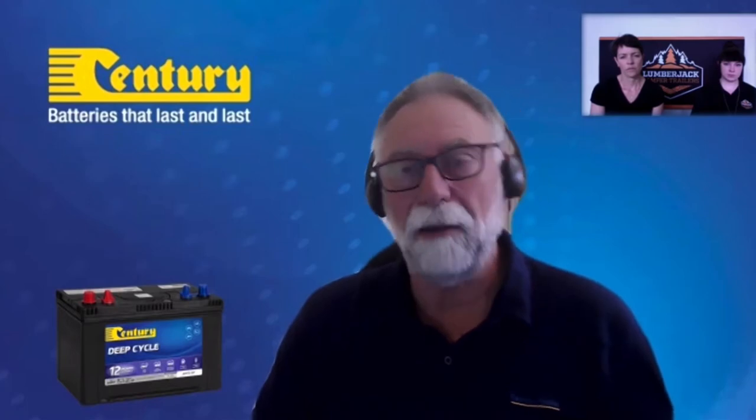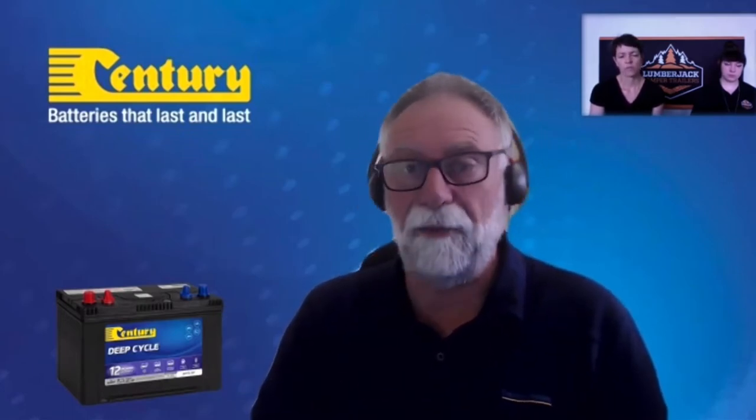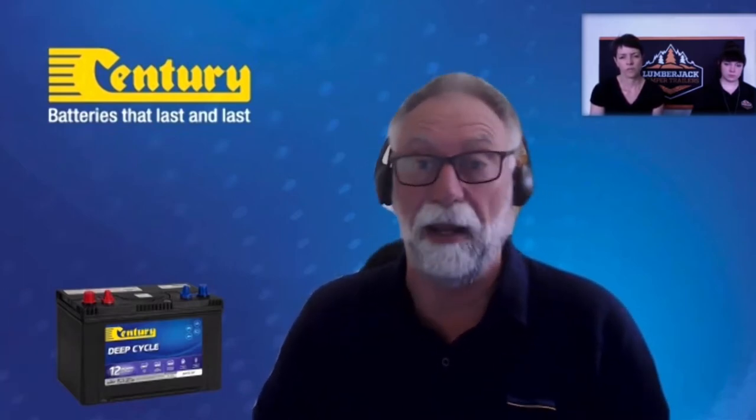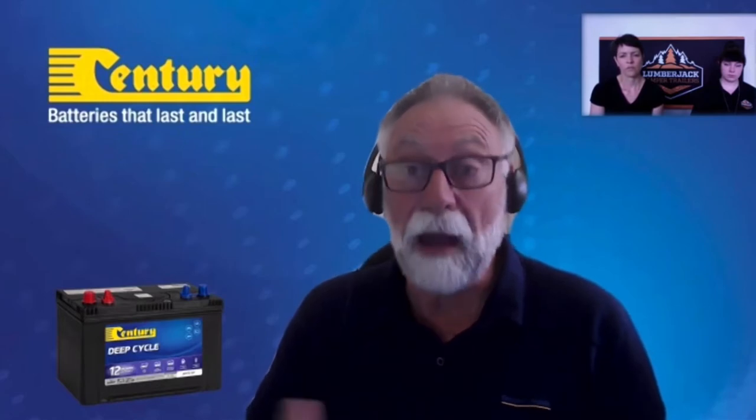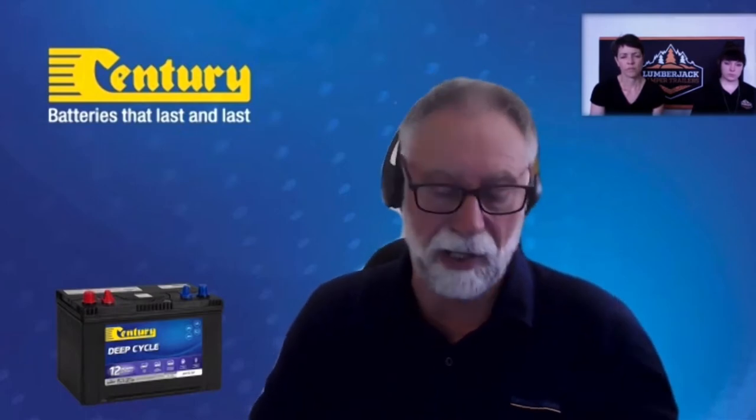You divide the amp hours by the 20-hour rate: 100 amp hours divided by 20 gives you 5 amps. That means you can draw 5 amps for 20 hours until the battery is discharged. If you draw more than 5 amps, it won't last 20 hours. If you draw less — say 2 or 3 amps running LED lighting — it will actually last more than 20 hours. The 20-hour rate is an industry standard.